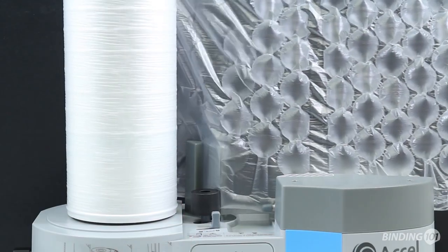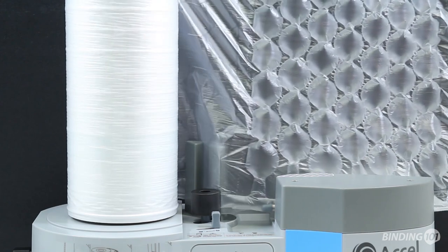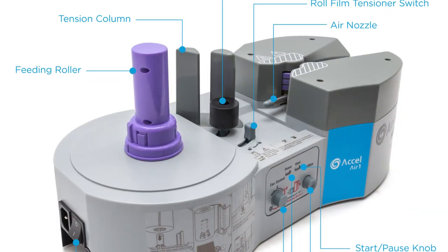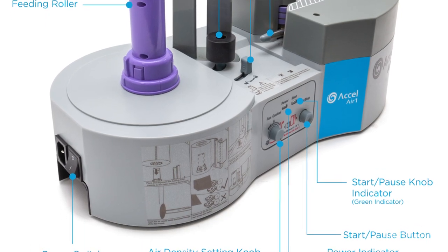The Acel Air One has an operating speed of up to 9.5 feet per minute with a warm-up time of only 3 minutes. An energy-saving automatic sleep mode turns the system off after 2 hours of non-use.